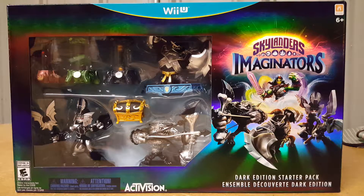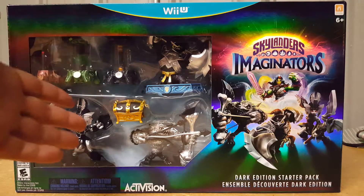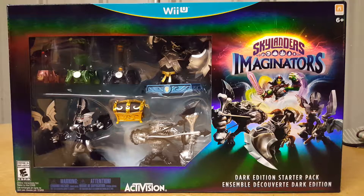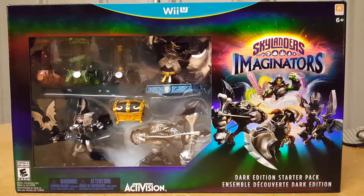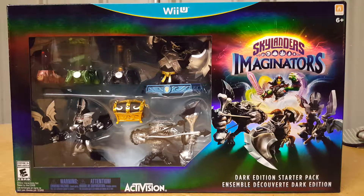Welcome back everyone. As you can see, I have the Wii U Dark Edition of Skylanders Imaginators and I'm very excited about this. We are going to do an unboxing and review. I may cut out the actual unboxing part, but if I do that then we can't really call it an unboxing — so let's just get to it. We're going to open it up and pull out the insides.